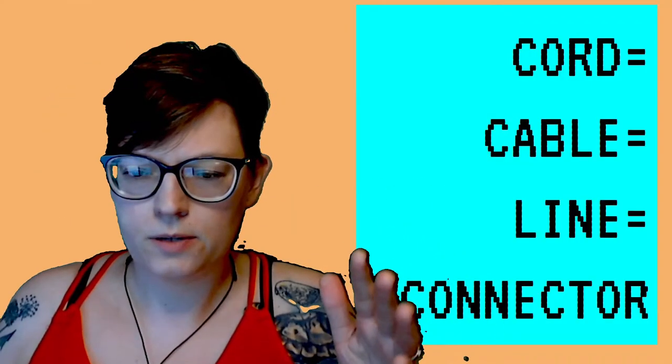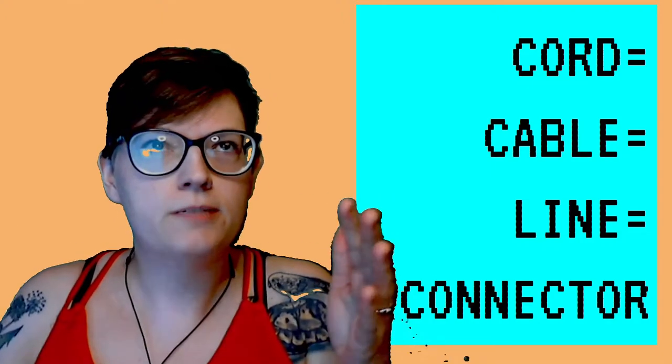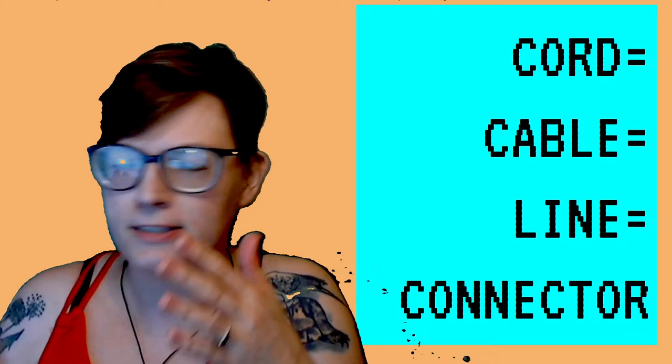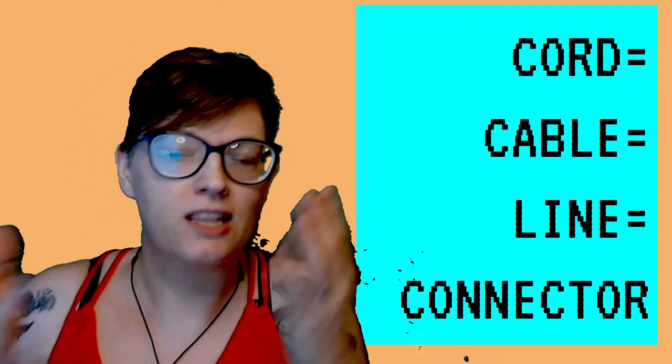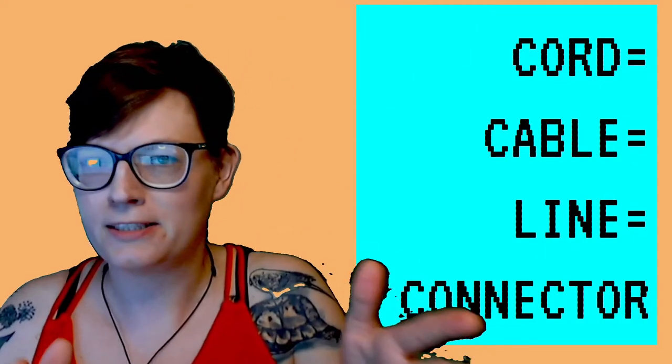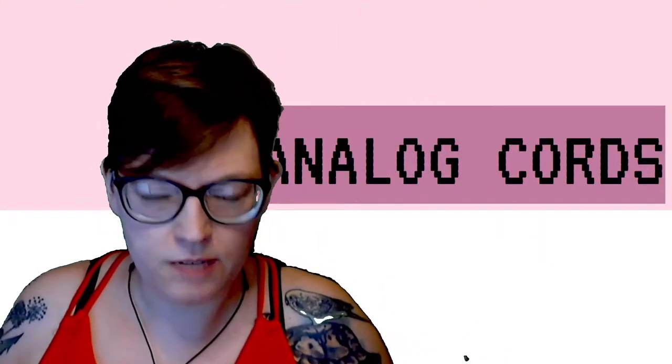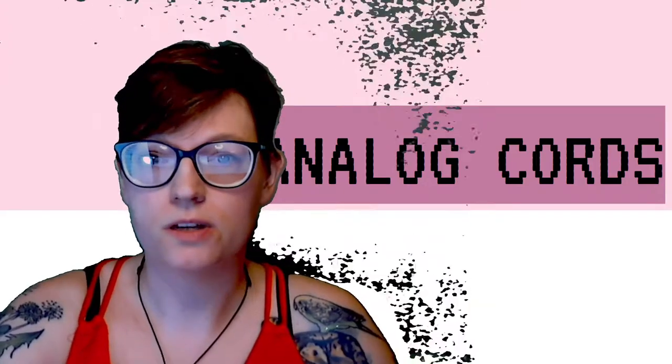Let's just get this out of the way: when you're talking about sound equipment, a cord is basically the same as a cable, is basically the same as a line, basically the same as a connector. There are really two kinds of cords you're going to come across, and the first is analog cords, so we'll go through those.